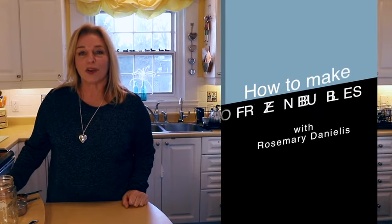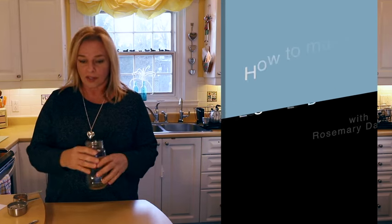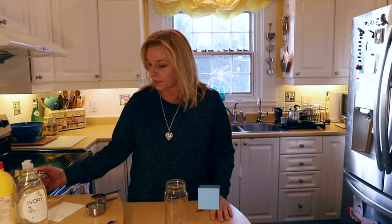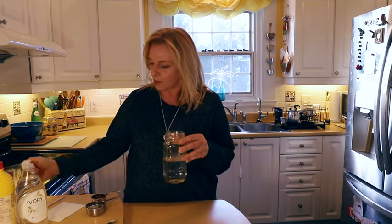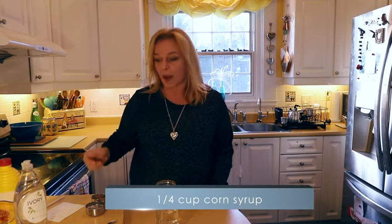Hi everyone, today we're going to be making the bubble mixture for frozen bubbles from scratch. We'll start with one and a half cups of water — temperature doesn't matter, cold or warm. Put that in a jar big enough to hold about two cups of liquid so you don't spill or run out of room to stir. Then take regular corn syrup and you'll need one quarter cup.